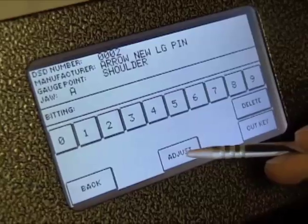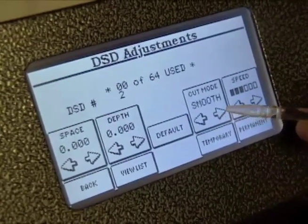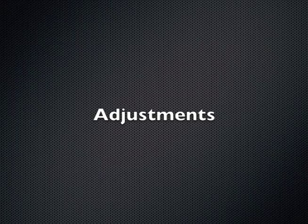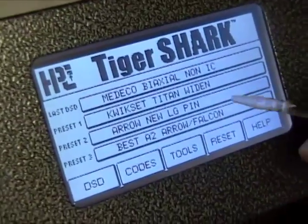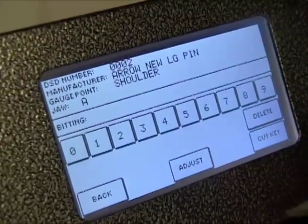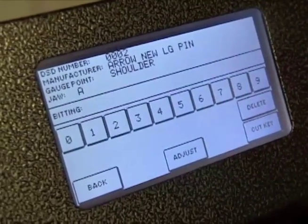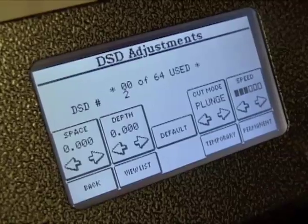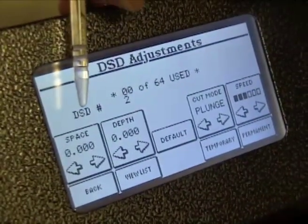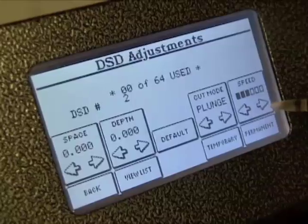To change the cut style, select Adjust from the cut key screen. The flexibility of the Tiger Shark allows you to make temporary or permanent adjustments electronically, for a specific DSD or for the entire machine. From the cut key screen, select Adjust. On the Adjust screen, you can change the depths, spaces, bow to tip measurements, cut style, and feed rate — the speed that the carriage moves into the cutter.